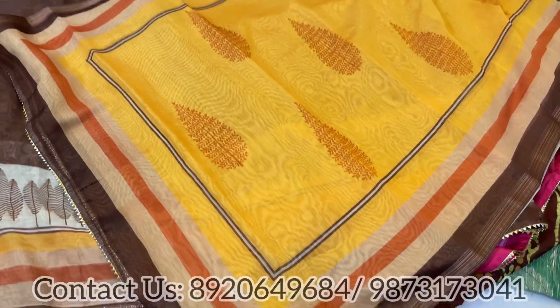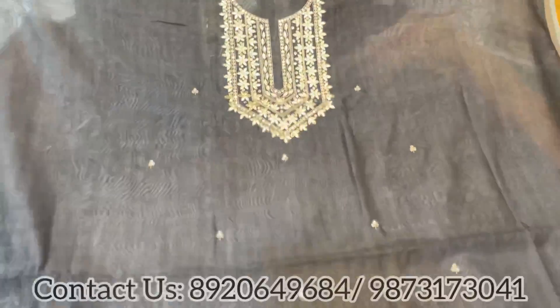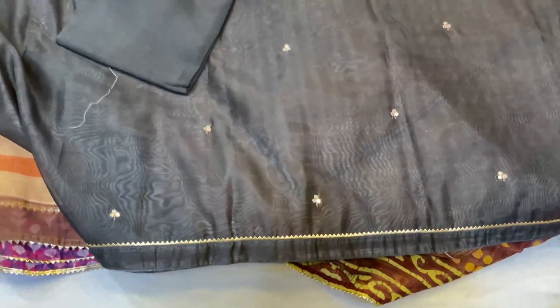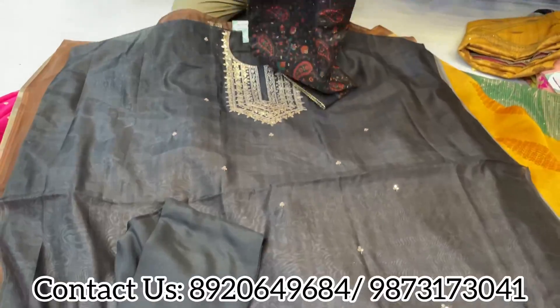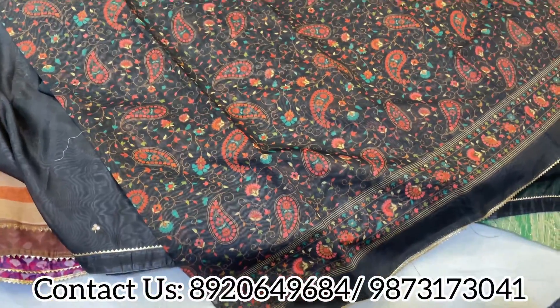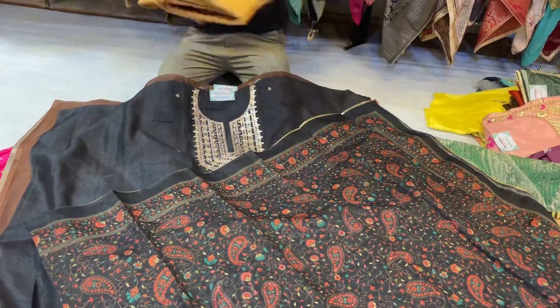Next one comes with a kani dupatta — very smart pieces suited for winter weather. Beautiful piece with a lovely neckline and unstitched plain bottom. Available in medium, large, XL, 4XL, 5XL, up to 6XL sizes very easily. With a lovely kani dupatta — pretty, pocket-friendly pieces to go.